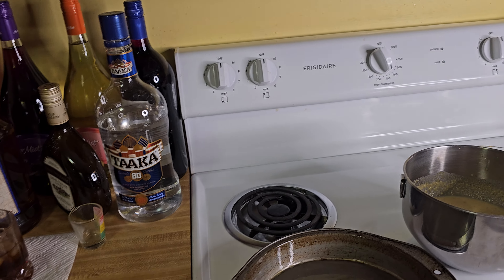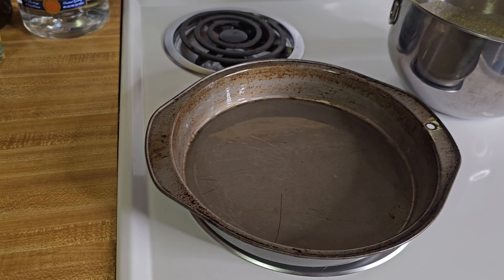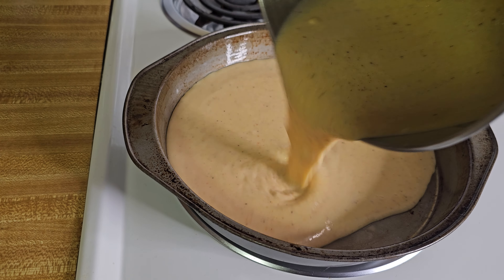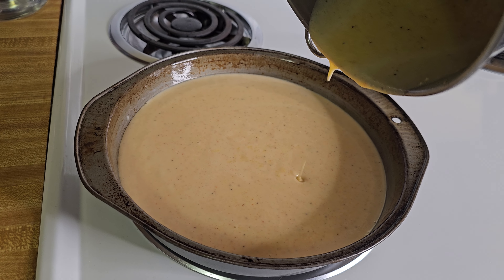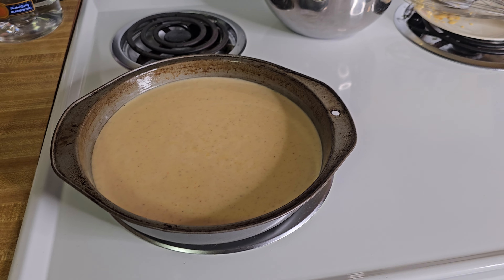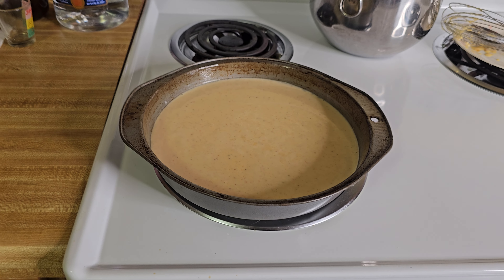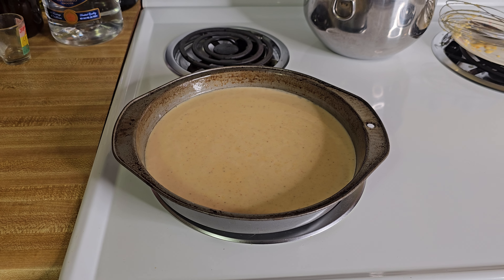Alright, I'm back. Got the pan greased up with an unsalted stick of butter. Once you get your batter mixed up, all you need to do is just pour it into the pan just like this. Boy, that's gonna be good — just like grandma made. Now we're gonna pop that in the oven and bake it for about 20 minutes. I'll show you what to do after it gets done: we're gonna take a little toothpick and put it right down the middle of the cake, and if it comes out clean, it's done.